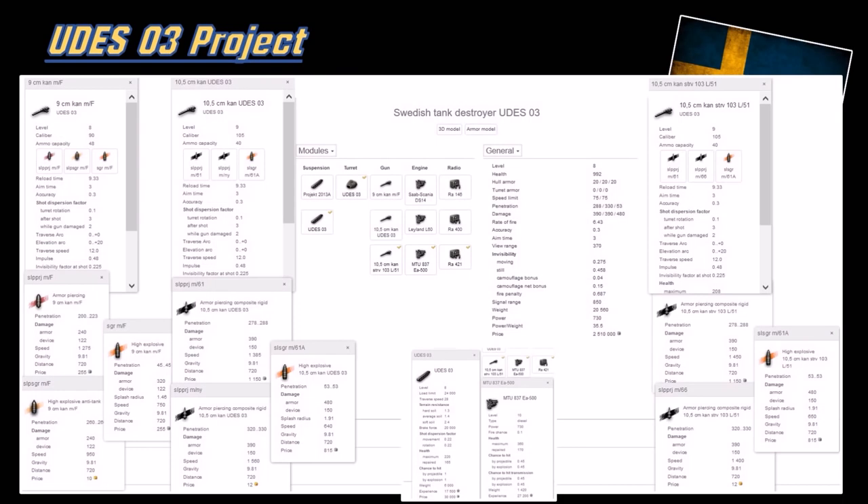Here are the stat pages of the UDES-03. It's a little different than the STRV-103 but uses the same gun family - the L51, not the L62, so they cut down the barrel length but it's about the same gun. The stock gun is a 90mm, still pretty good at 223mm of penetration. It's pretty fast too - 1,275 meters per second for AP shell. Not as fast as the Grille 15's 1,400 meters per second AP, but still like a BCR - pretty fast.